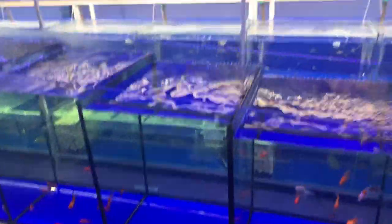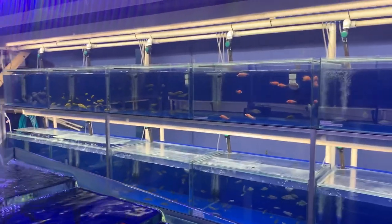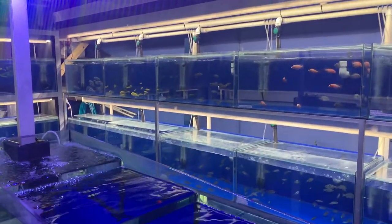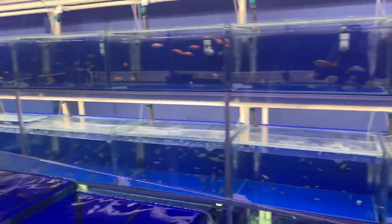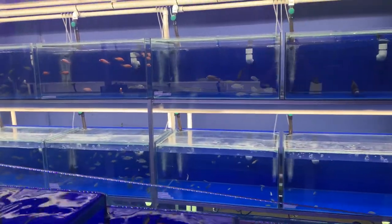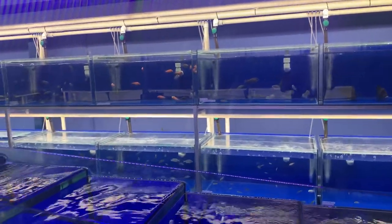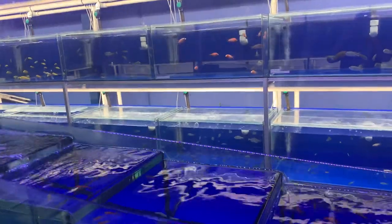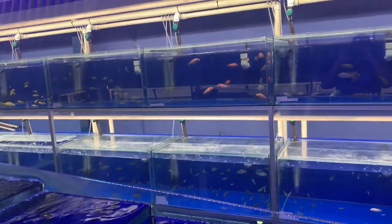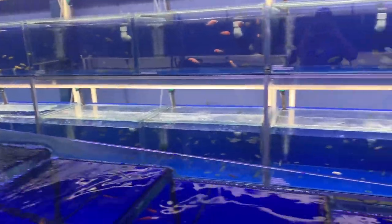You asked if you can use rainwater for fish tanks. Now, if the rainwater is just rainwater, it's totally fine, but you do need to treat it because rainwater may not have the correct pH, is likely to have the wrong KH, and is likely to not have the minerals and other things that you need in the water.